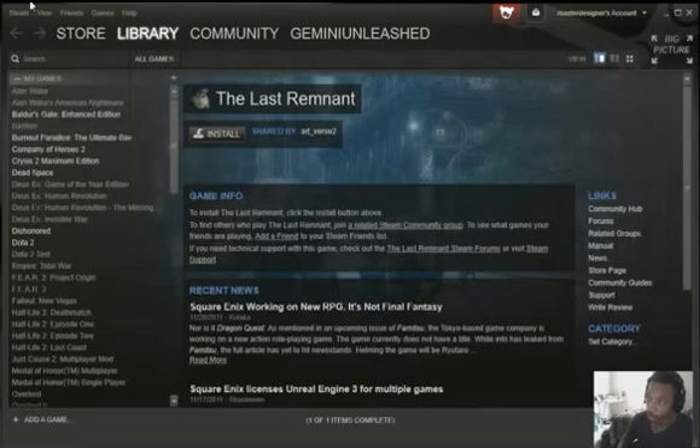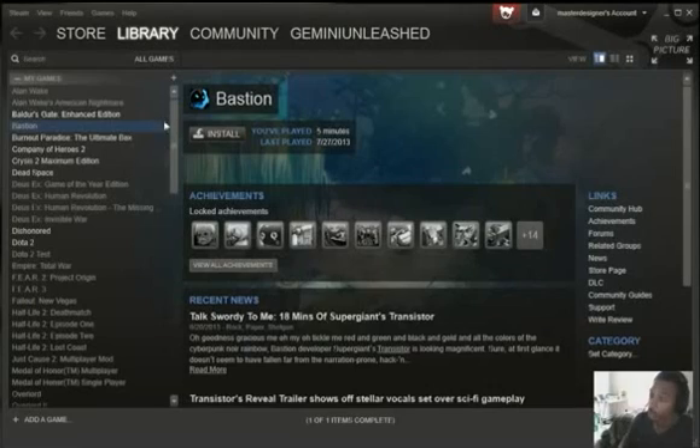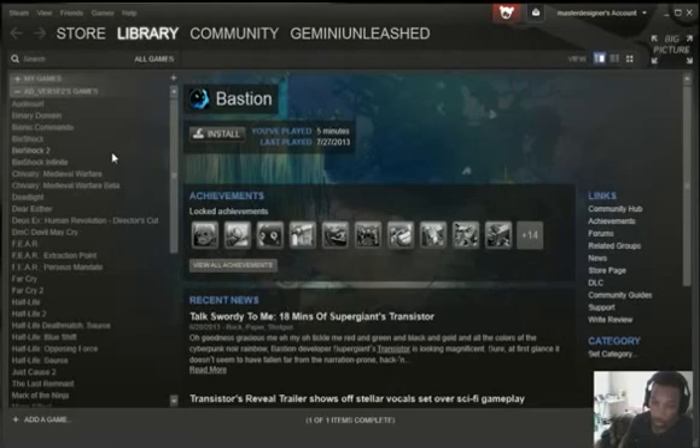Once the code is entered, log out and go back in. Then go to your library — as you can see, these are my games up here that I owned before doing these steps with my roommate, and these are his games which were added right afterwards. The beta is over, so this is live now.